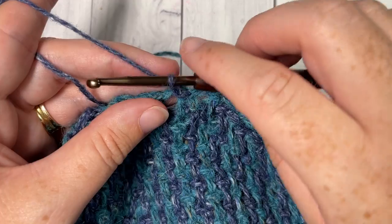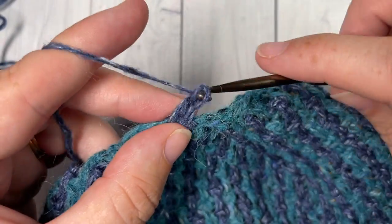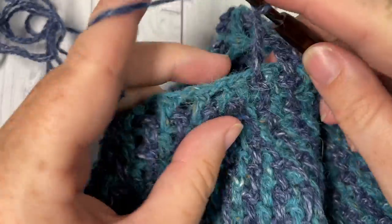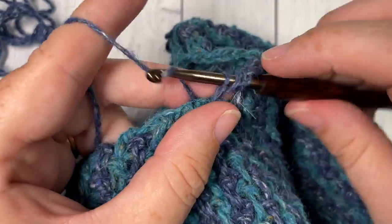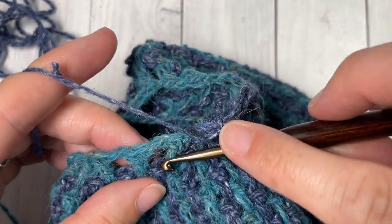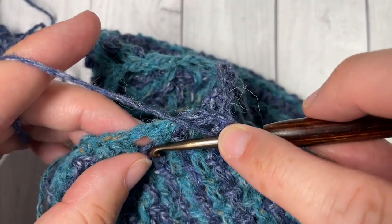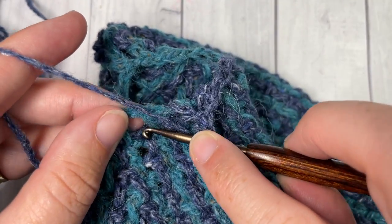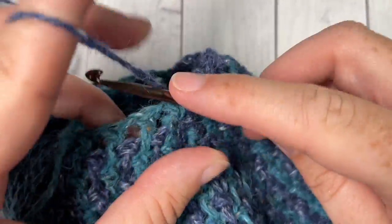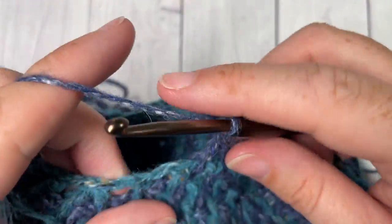For round 37, repeat round 36: working a long double crochet into that first skip stitch two rows below and chain one, long double crochet in the next stitch and chain one, then work a long double crochet two together over the next two skip stitches two rows below. Chain one and repeat — long double crochet, chain one, long double crochet, chain one, and long double crochet two together. Repeat that all the way around, switching back to color A when you join with a slip stitch.